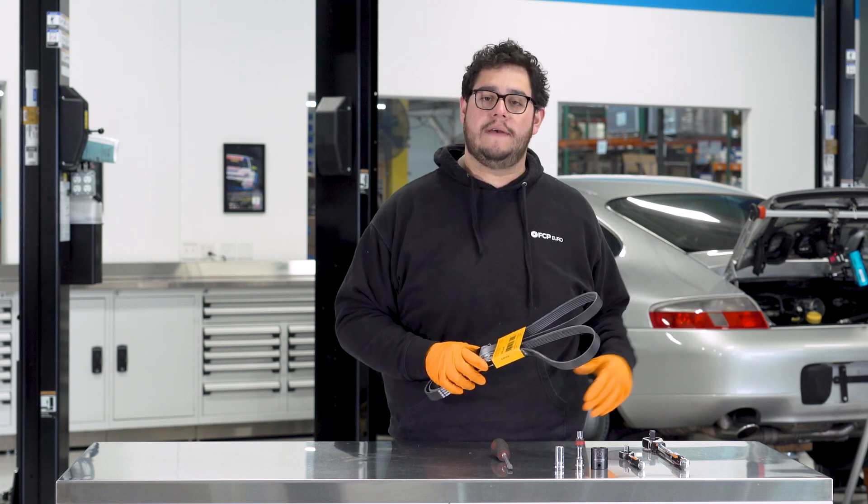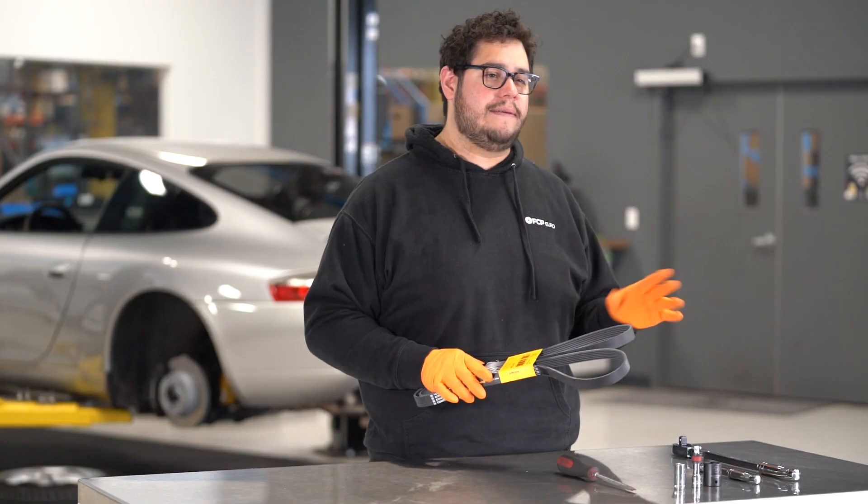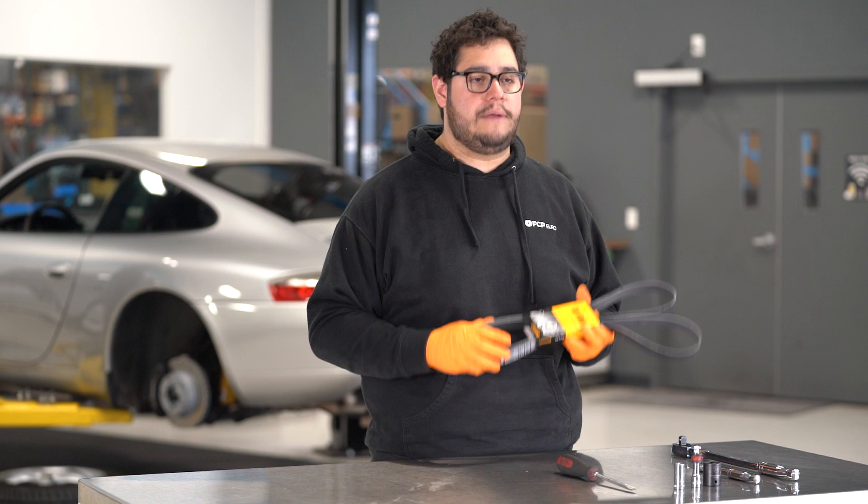In our case, as you may have heard, our car is fairly new to us. We have no service history for it and it's got a chintzy belt on it, so we're going to go ahead and replace that.